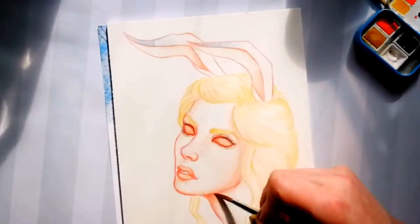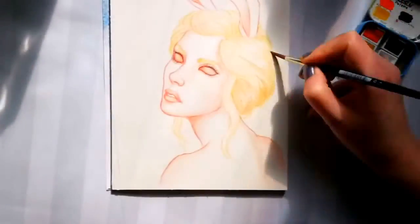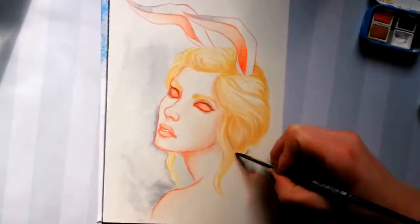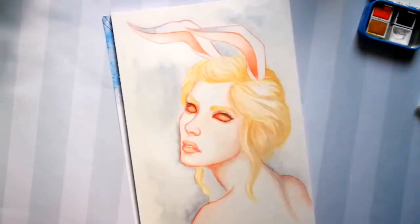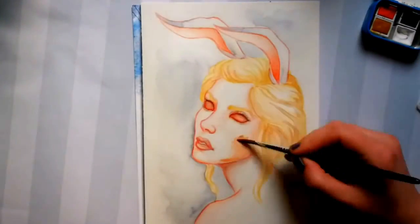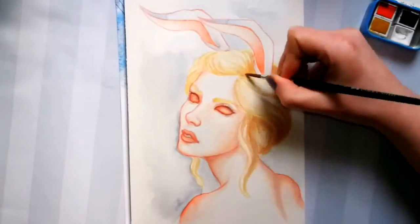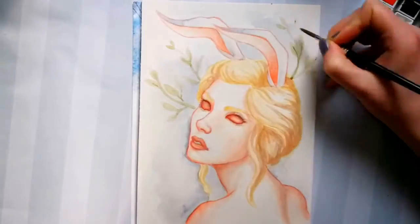My third and last sketch for this video is this little bunny girl. I chose to paint her because the day I was recording was Easter Monday — on Sunday I visited my family and Monday was fully dedicated to art, recording, and editing. How did you spend your holidays? I'd also like to know about your experiences with the Zorn or other limited palettes.